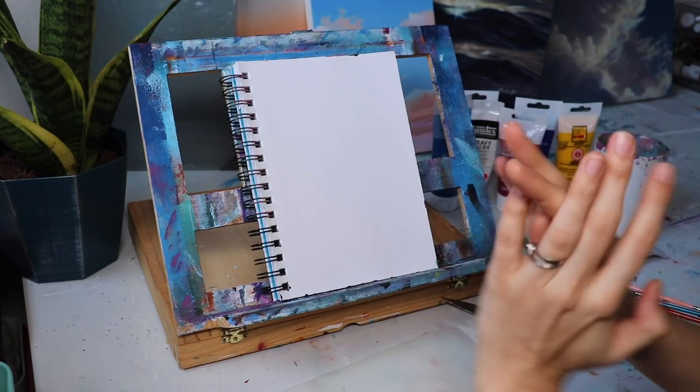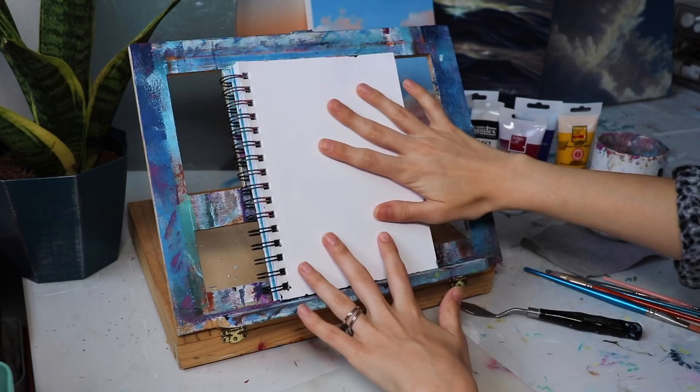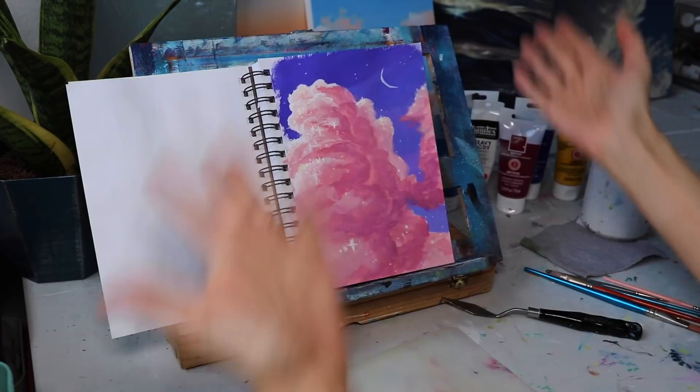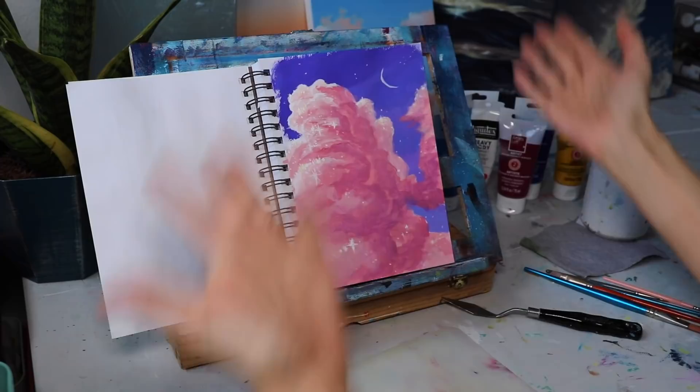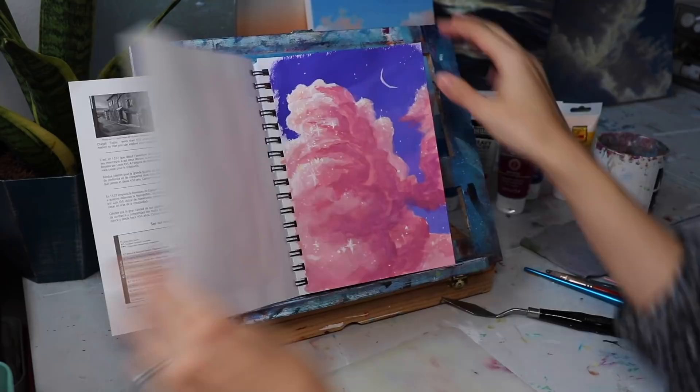I'm going to get started on another one today, just so I can show you exactly how I paint in my sketchbook. A couple things to note before we fully dive in: your sketchbook should be a place for you to experiment, to make mistakes. It should not be a book full of masterpieces. It's okay to have paintings in here that you don't love. Look at this one — I hate it. It's garbage. But guess what? It's a sketchbook, so it doesn't matter. I learned a lot from painting it, even though it didn't turn out how I wanted.